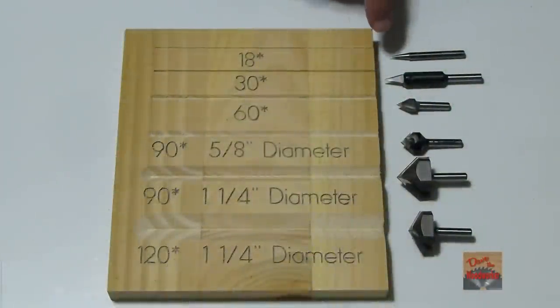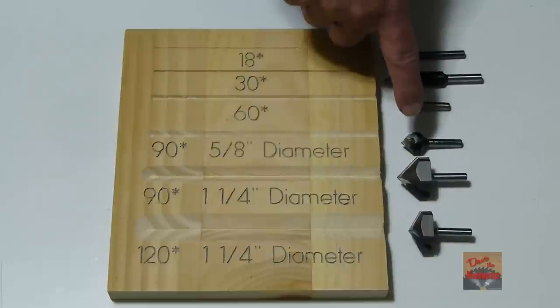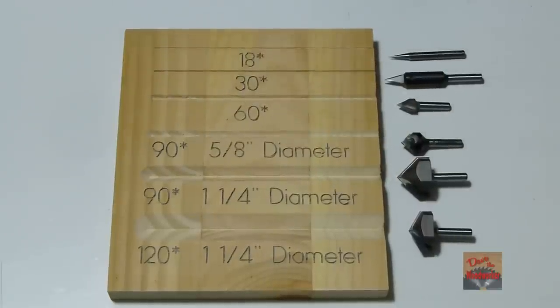I've got them lined up here — the 18, the 30, the 60, the 90, the other 90, and then 120. I hope this helps out somebody, and thanks for watching, guys.